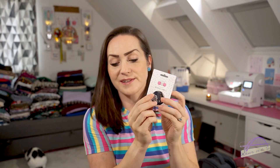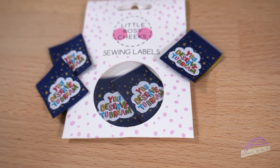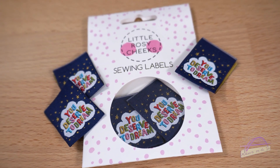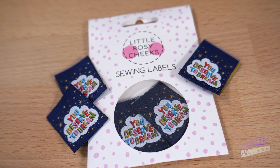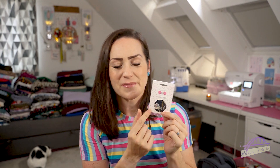Then there are some beautiful labels from Little Rosy Cheeks - these are the 'You Deserve to Dream' labels, which I think I already have because they're just gorgeous, but who doesn't need more? These are perfect for sewing into children's clothes - it's just a lovely message to have in their clothing. There's also a lovely discount code for Little Rosy Cheeks for 20% off, and it doesn't look like it has an expiry date, so I haven't missed out unlike last month.